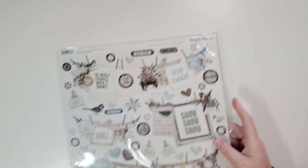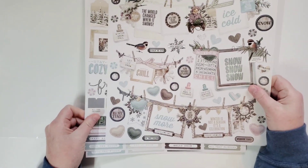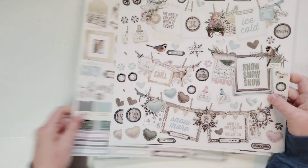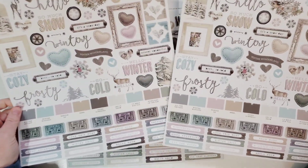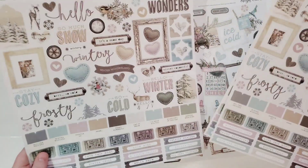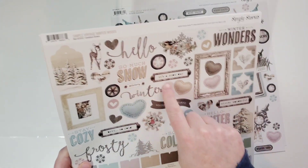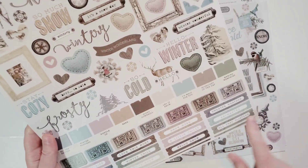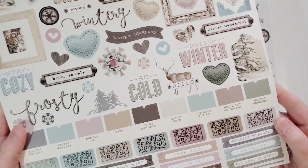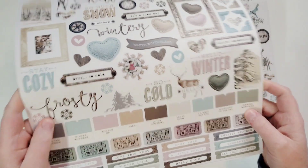Next, I put all my sticker sheets in a sleeve. Each one of those kits came with a sticker sheet, and then I bought a third one. Each kit came with its own sticker sheet and then I bought a third. Look at these — frames, hearts, some words for titles, clusters, tickets, tabs, and sentiments. Per usual, I am in love with Simple Stories tickets. I really am — I think they just make layouts super pretty.